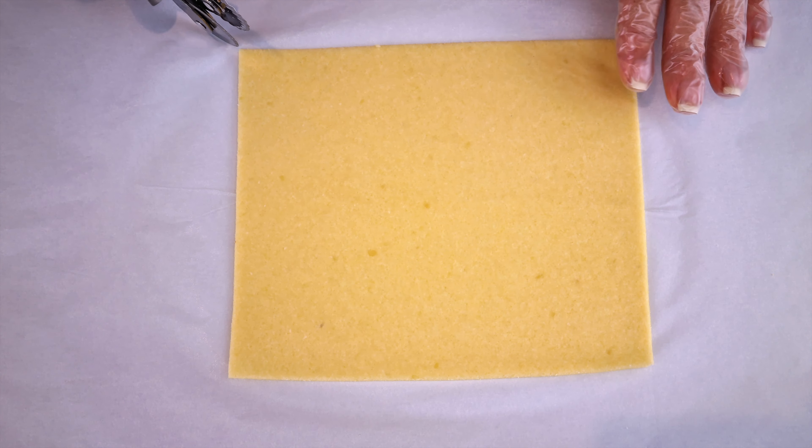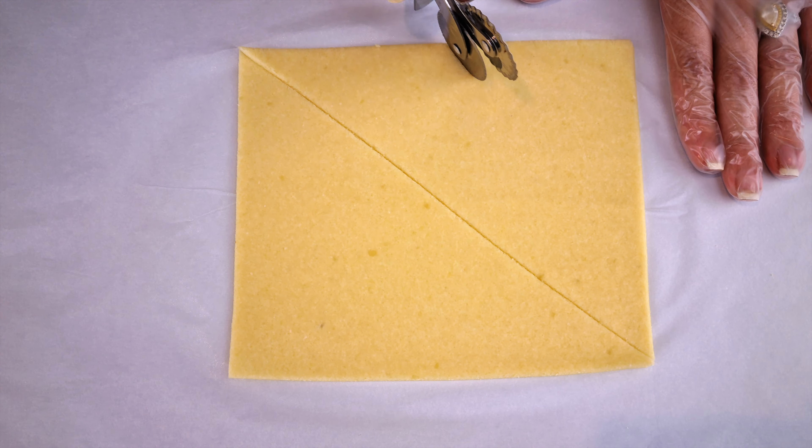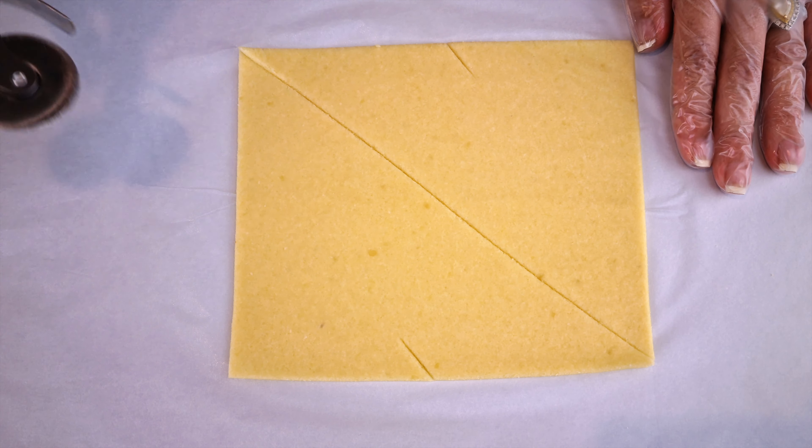Divide the dough into two triangles by cutting through it on a diagonal. On the widest side of the triangle, create a small cut so it's easier to roll later. You should get six savory croissants out of this recipe, so continue creating the other five triangles.